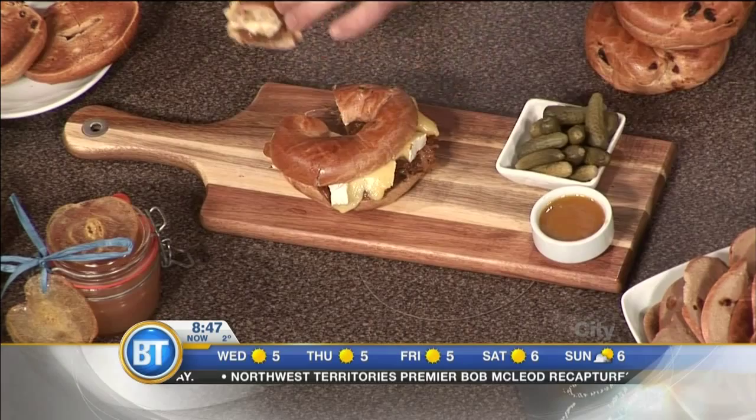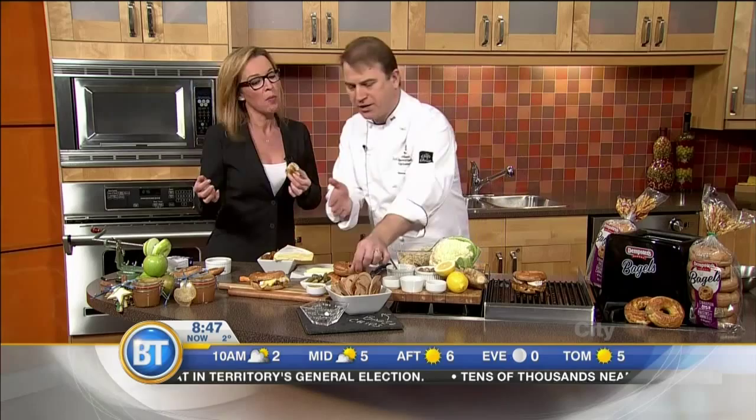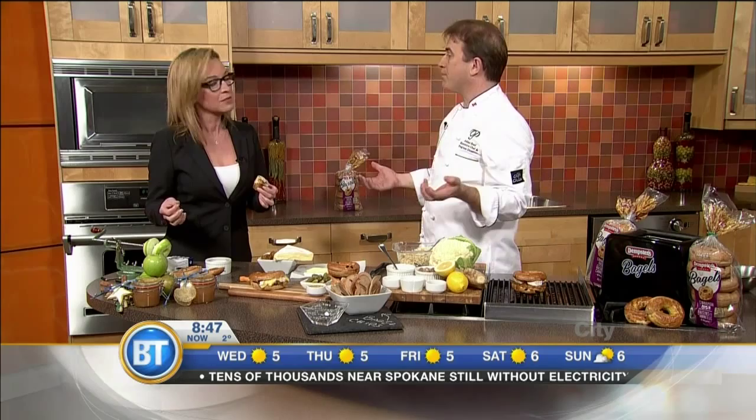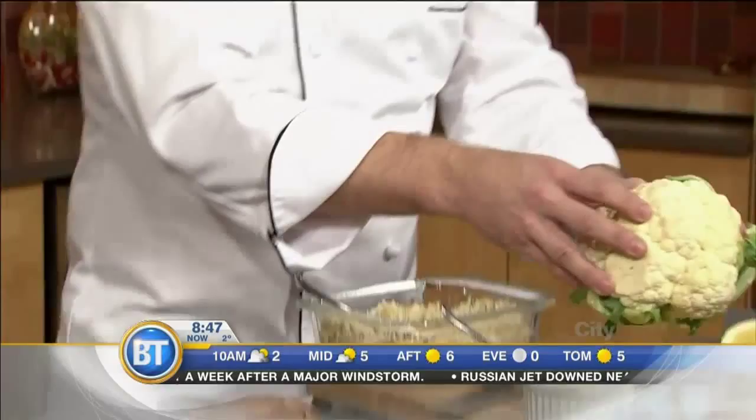Dips. Bagel chips — I love bagel chips. You can buy them pre-made or just take a bagel, thinly slice them, toss them in a little olive oil. It's beautiful. People like hummus, and I make my hummus with cauliflower. Take a cauliflower like this and grate the whole cauliflower right on a grater. Then add grated ginger — leave the skin on and grate it right in. Cauliflower, ginger, and you roast it.